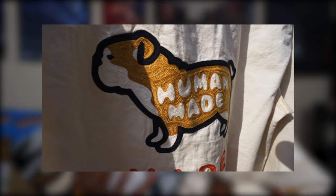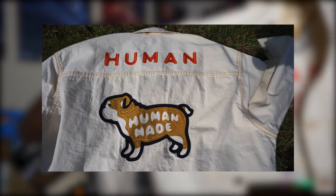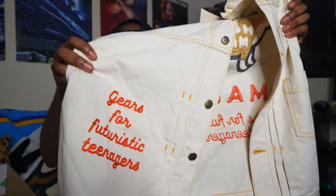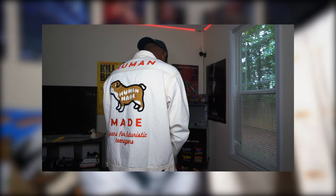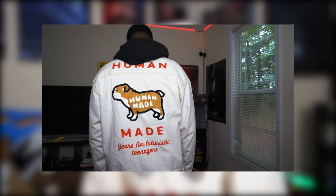It feels like too much branding. Instead of 'Gifts for Futuristic Teenagers' on the front, they could have used other Human Made slogans — like 'Drywalls,' or bring back older ones like 'The Features in the Past,' 'The Bridge Between Human and Inhuman,' or 'Propaganda Hearts.' I want to see them use more of their slogans and sayings for the brand. Overall though I'm not mad at this at all.